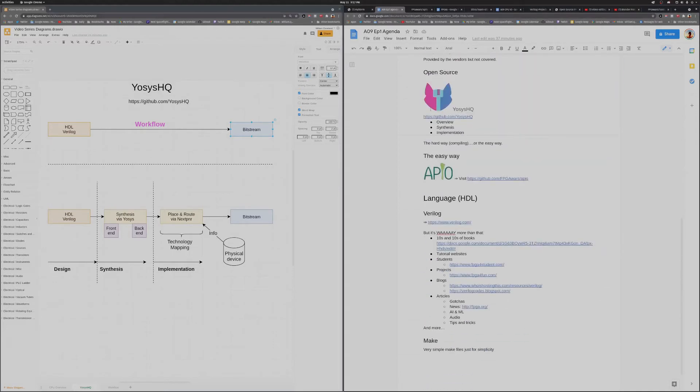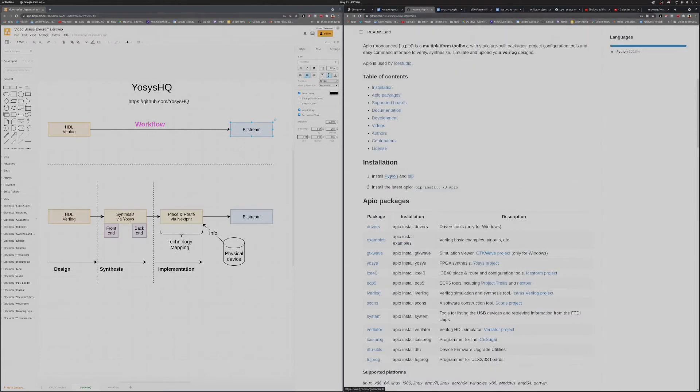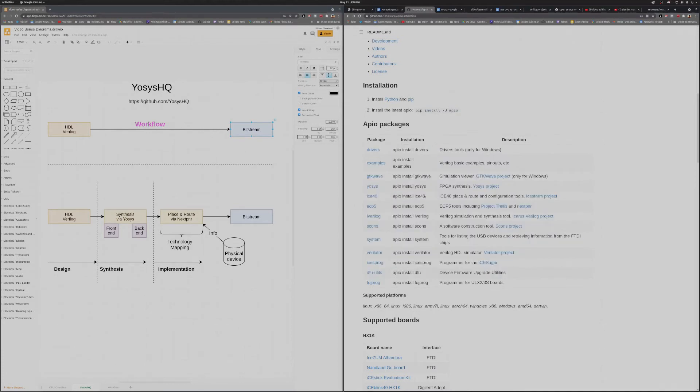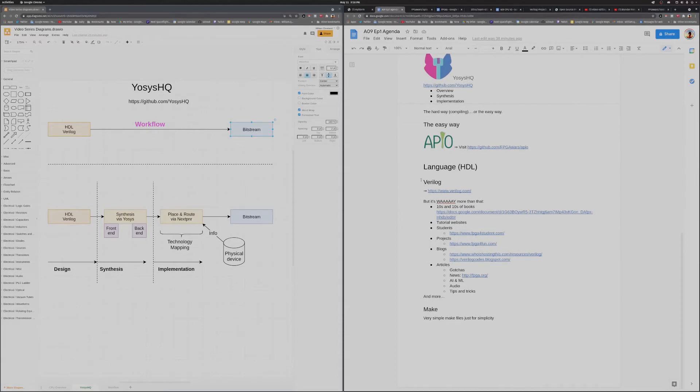The first thing you want to do is install APIO. If you click the link or go to FPGA Wars, you'll most likely already have Python and pip installed — just run the pip install command and it will install APIO. You'll also need to install the ICE40 package for your place-and-route and configuration tools specific to the chipset. Once the toolchain is installed, we're ready to start writing our design in Verilog.